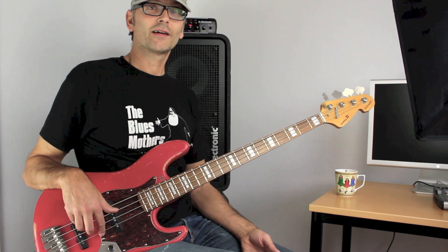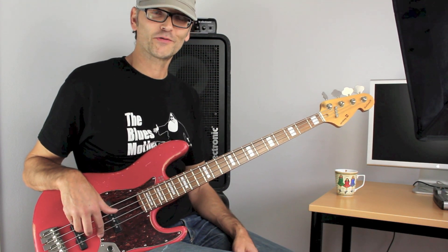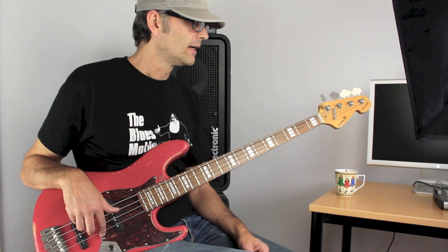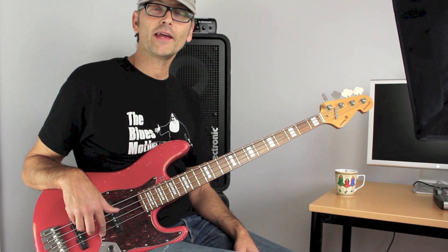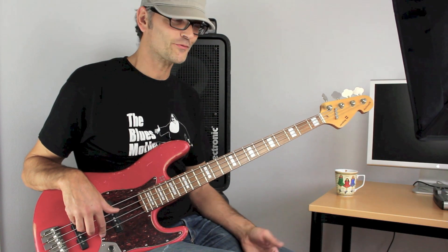This trick I learned in a bass book — it was the only thing in the bass book that I could use for anything, but it's a really good trick. The trick is to fade with your fingers — fade the volume of your bass with your fingers.